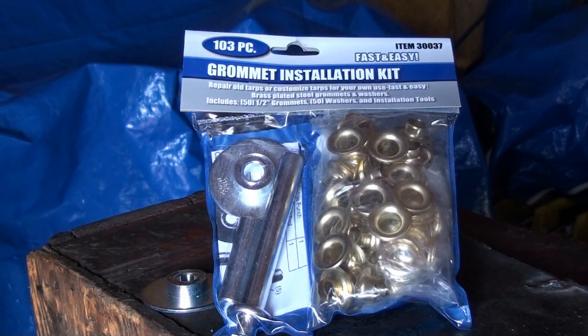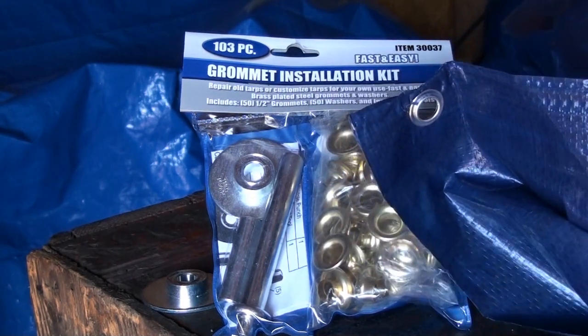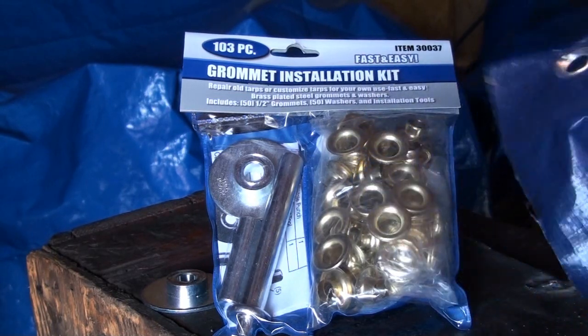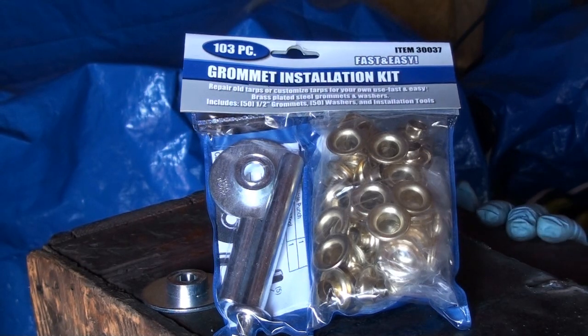In this video I'm going to be demonstrating the 103 piece grommet installation kit from Harbor Freight, item number 30037. This installation kit is for repairing old tarps or making customized tarps. You can use this on canvas, poly coated canvas, and all different kinds of materials. A grommet is like a little ring at the top or end of a tarp, and this kit lets you put a whole bunch of them on tarps.